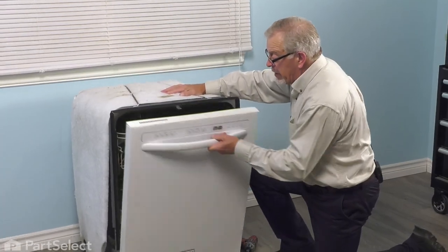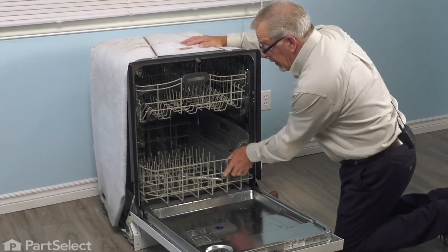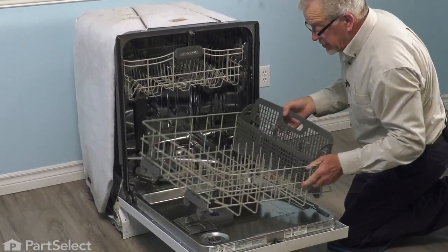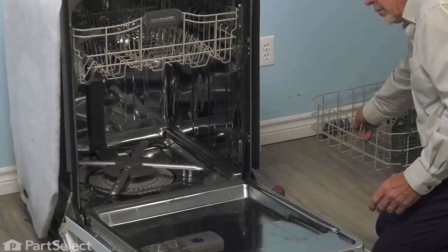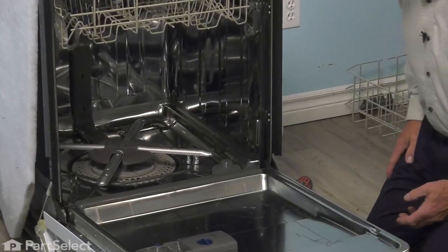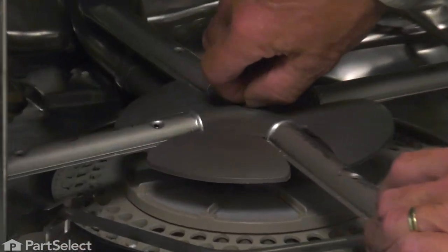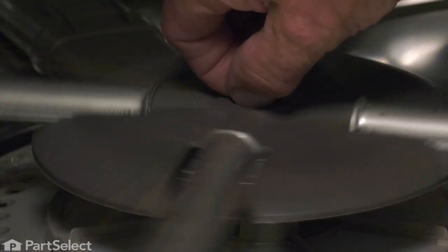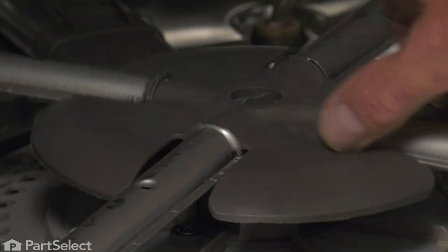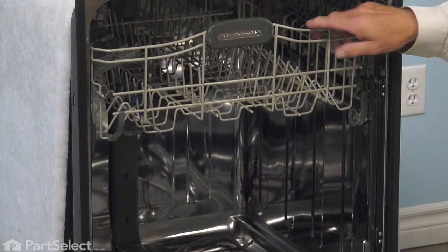With the dishwasher pulled out of the cabinets, our next step will be to remove any items that are on the lower rack, then take the rack out and set that aside. We'll also need to remove the lower spray arm — just hold that center mounting nut and turn the spray arm counterclockwise. Lift that off.